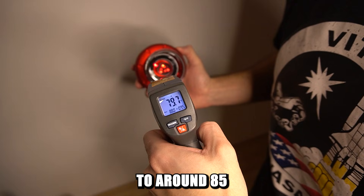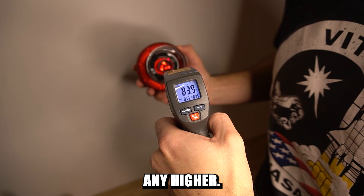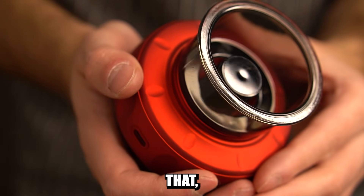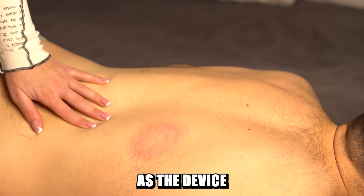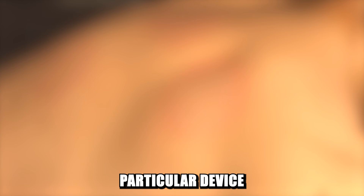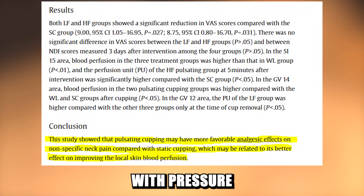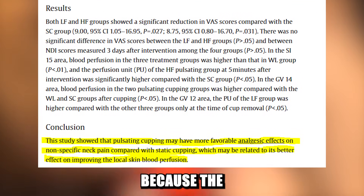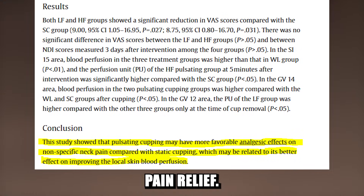It heats up to around 85 Fahrenheit on the third level of heating, so I wouldn't recommend you go any higher. Another thing to know about this cupping device is that it has a center piece, and because of that it sucks in the skin in a donut shape. Honestly, I don't think it matters much as long as the device pulls your skin up, which it does perfectly. A really good benefit of this device is that it imitates pulsating cupping therapy, in which cups pull the skin with pressure and periodically let it go, rather than just statically pulling the skin — which is more effective than traditional cupping, especially for pain relief.